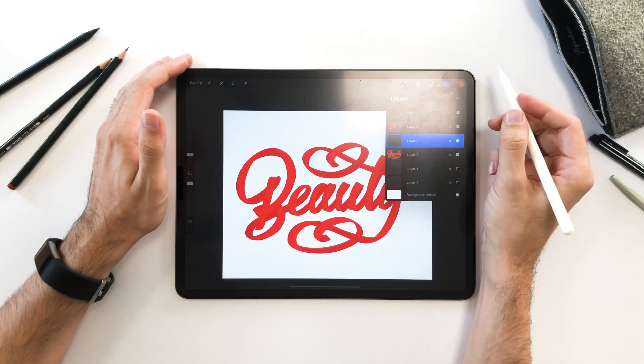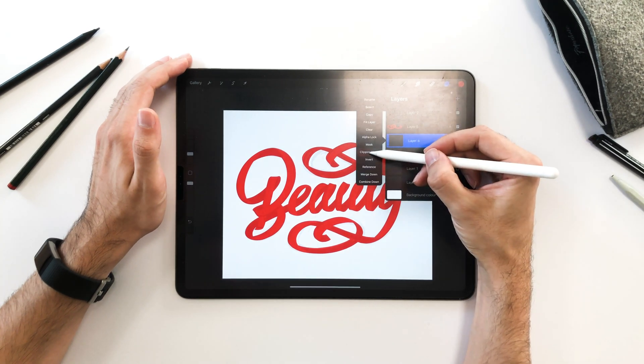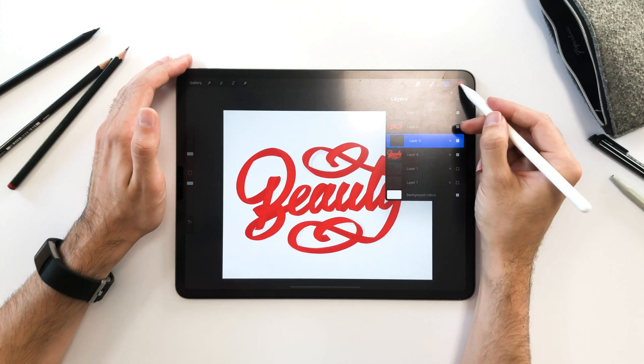In the next step, I'm going to use Clipping Mask. These are special layers that will only color in the base layer — in this case, only the ribbon I selected. I could also use Alpha Lock to color it in, but in the event that we would want to change the color, Clipping Mask helps you work non-destructively.